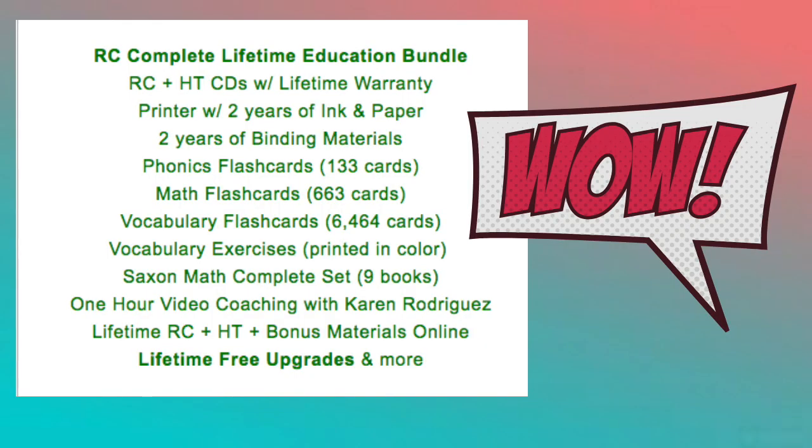So what is included? You have, of course, the Robinson Curriculum — the CDs with a lifetime warranty. That means if you ever have a CD that is lost or scratched, they will replace it for free. Also the Epson printer with two years of ink and paper included, which is pretty amazing. Two years of book binding materials, which I think is very exciting. You can print all your books out.